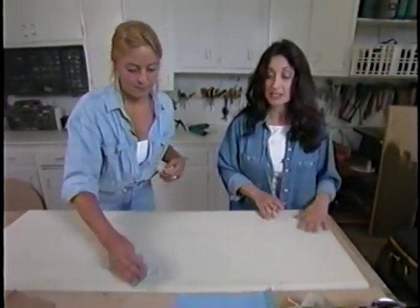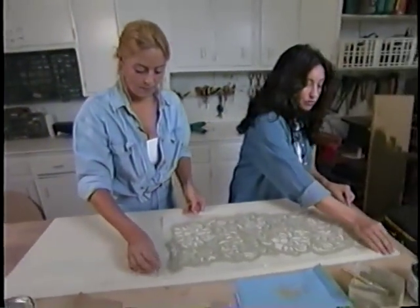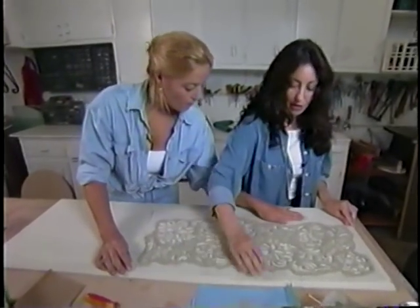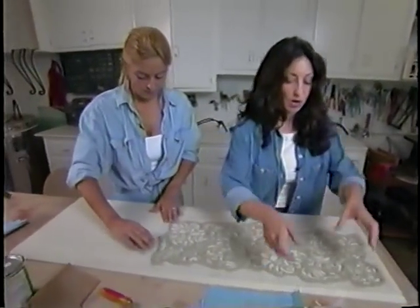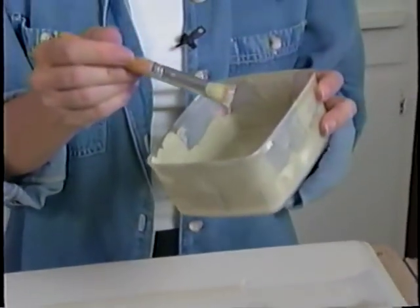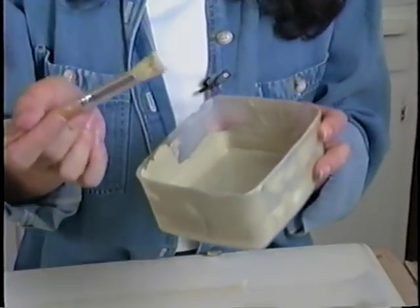Now we're ready to apply the stencil. When you're stenciling, it's important to go ahead and tape down your edges — do your proper placement, and then tape it down. This is crucial because if your stencil moves while you're painting, you'll get a smudge mark. For the stencil color, we've taken the first layer and the second layer, mixed them together, and got this nice soft green.